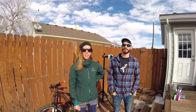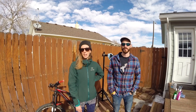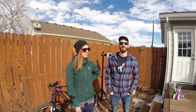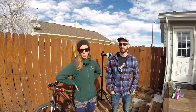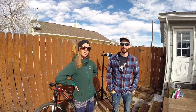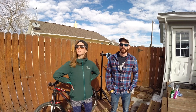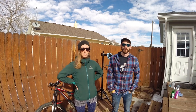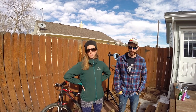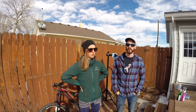Hey everybody! I'm Juliana and you're watching Sprocket Girl. Today I'm here with my friend Joel, aka Bearded Mountain Biker. This is the second time he's featured on my channel — the first time was during our garage session where we talked about how to change a tire on a mountain bike. Today I'd like to make use of Joel's knowledge again and show you guys what you can do after a bike ride to take care of your bike and make sure it'll last you a good long time.